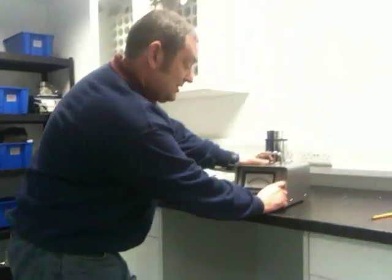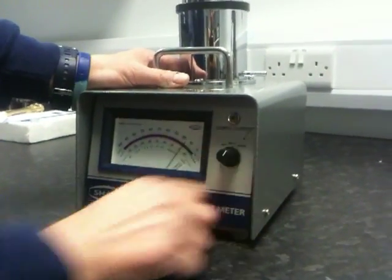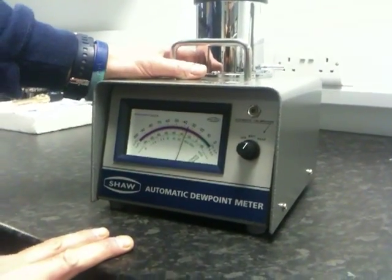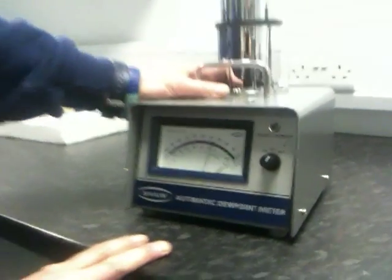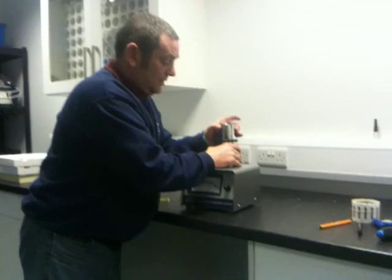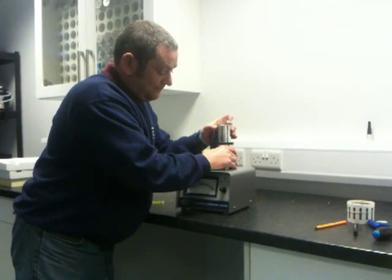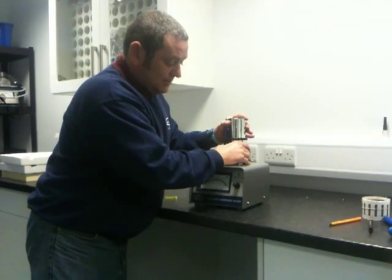First of all, turn the instrument on to the re-position. Once you have turned this instrument on to the re-position, pull the head of the instrument up and down approximately three times.